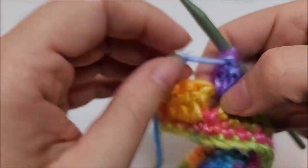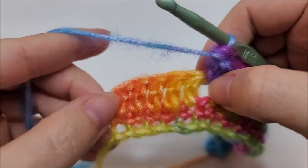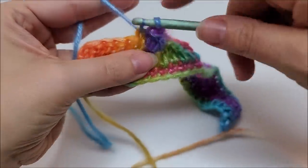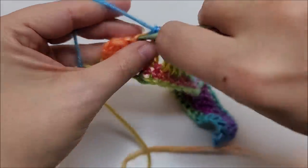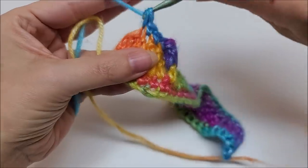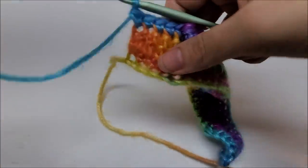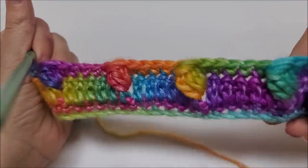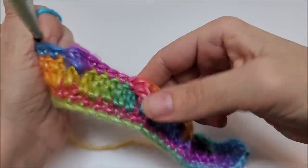When coming to the end of row three, after your last drop bobble stitch, you should have five stitches remaining. Go ahead and put one single crochet in the remaining five stitches and that will end row three. It's like pearly beads — so pretty! Little bubbles under the water.